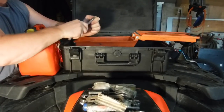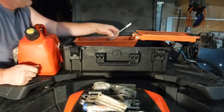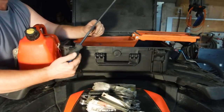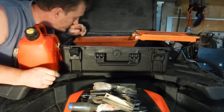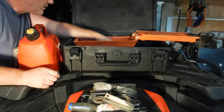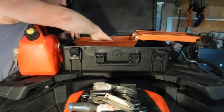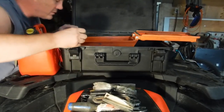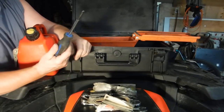It's kind of like a breaker bar. A short extension, a couple of little socket heads, more tie wraps, and a couple of fuses all mixed in. That extension is so you can put the socket on the end of the screwdriver.